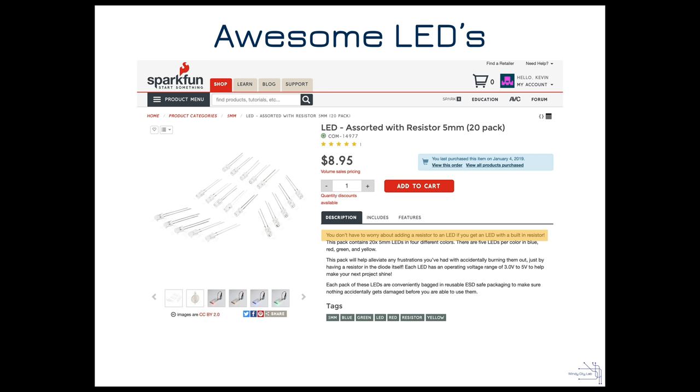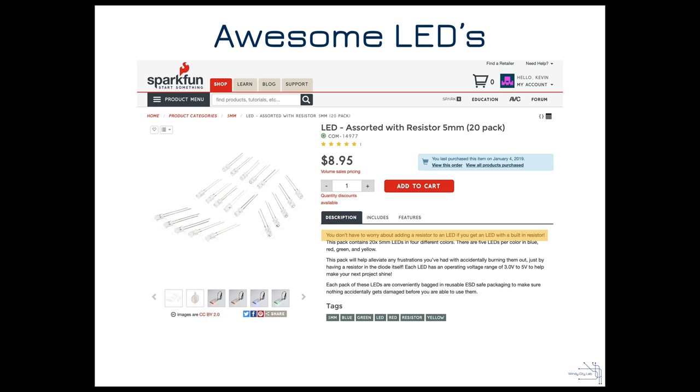One more thing — I found these LEDs on SparkFun that have resistors built in. Normally you need to add a series resistor to avoid burning out an LED, but these have them integrated, which is a great time saver. I'm not sure it adds much to the cost, but my time is worth something, and we're going to use these in our benchtop prototype.